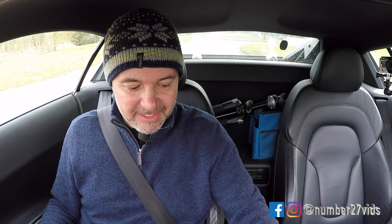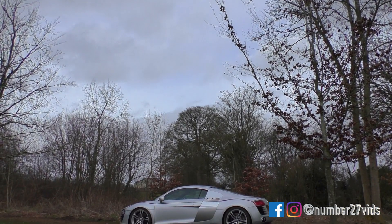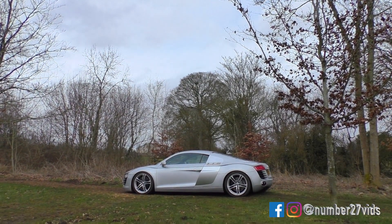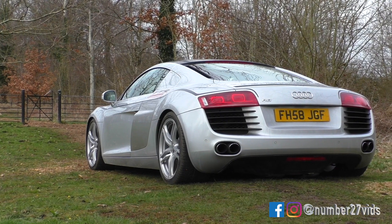Hello everyone, welcome to 27. I have driven this TTS R8 once before but only got a very short drive in it, so I was super keen to have another go. Richard from TTS Performance kindly obliged and gave me the car for the afternoon.